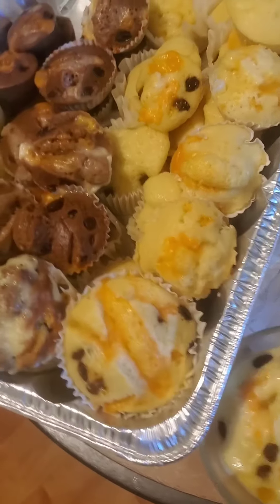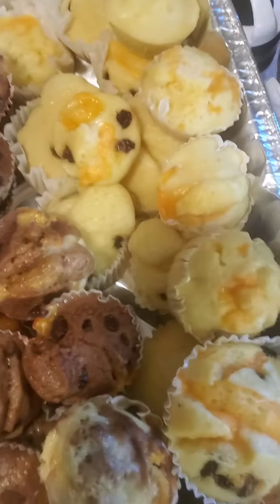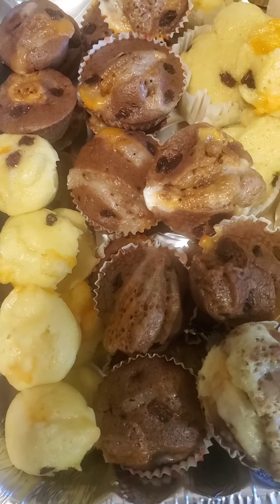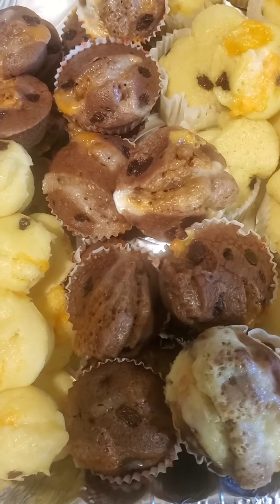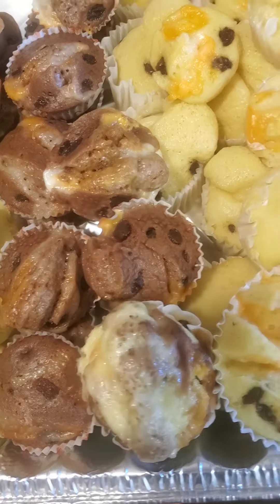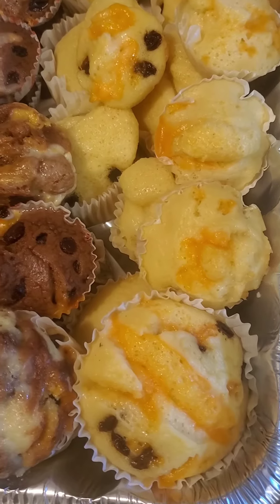The puto is done and cooked. I made two flavors — one is chocolate flavor. There you go, so yummy!